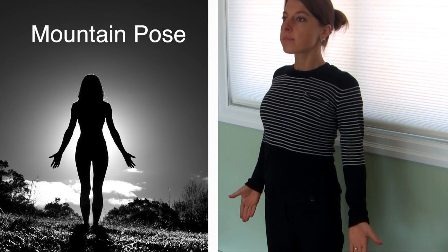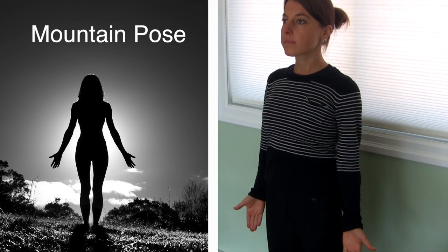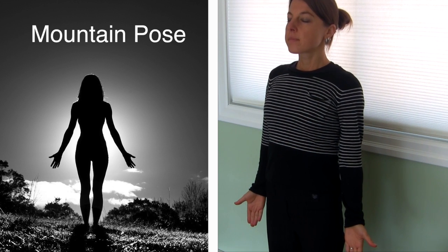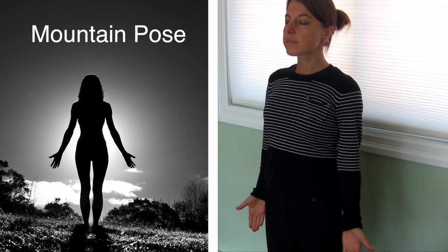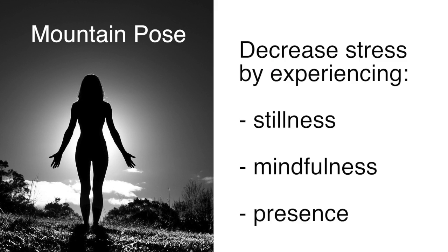Open through the chest and shoulders, have the chin parallel to the floor and look straight ahead or close the eyes. As you inhale, elongate the spine and continue with deep breathing through the nose, staying in this pose for at least three to five breaths. Mountain pose helps you decrease stress by experiencing a state of stillness, mindfulness and presence.